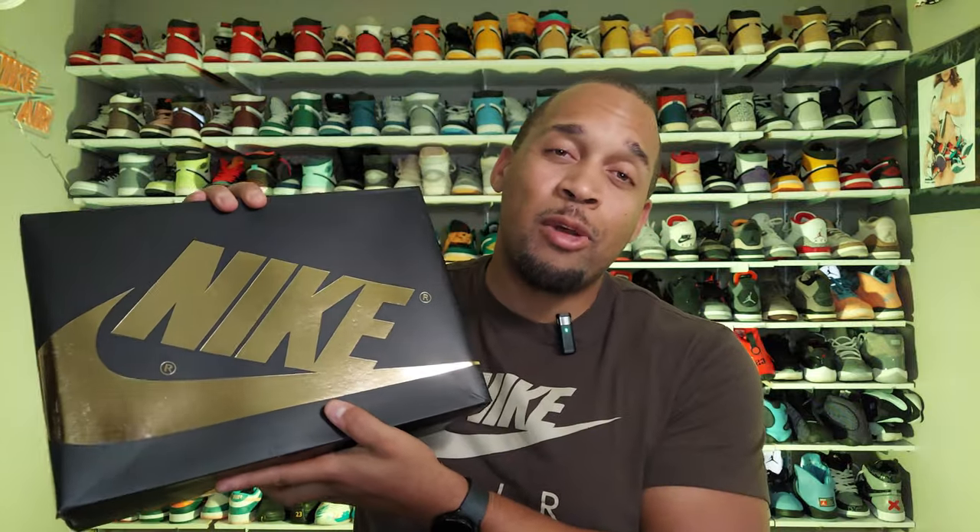If you've seen a few of my videos, you've heard me say in the past that it's always better to have a shoe in hand before you make the ultimate decision to keep or pass on it. Well, guess what? I'm glad I listened to my own advice because these right here are a lot better than I thought they were going to be.